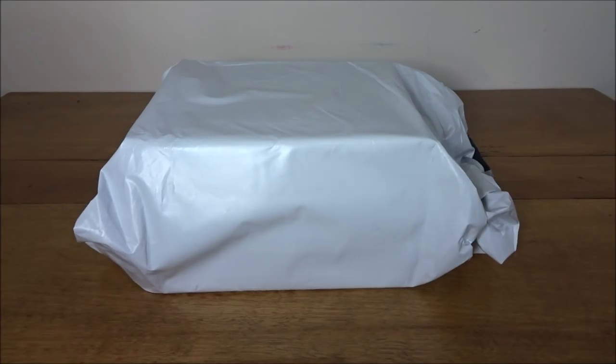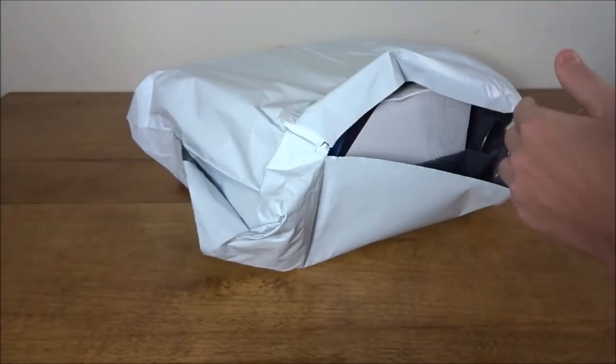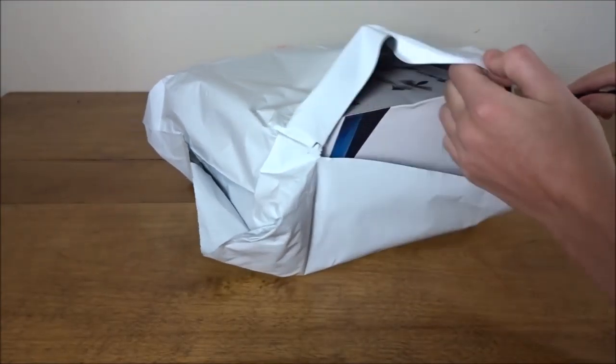Hey guys, welcome back. Today I'll be doing an unboxing of — I'm not quite sure of the name because it's a weird one. I think it's the SSEMA CG023. It's an inverted quad that tmart.com sent to me. I'll have the name and a link in the title, I just can't remember the exact model number off the top of my head.